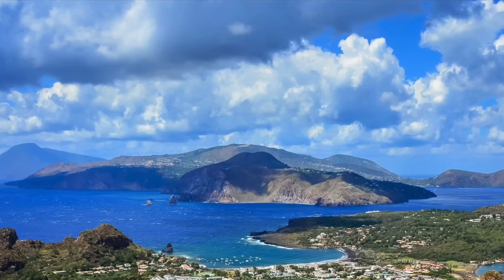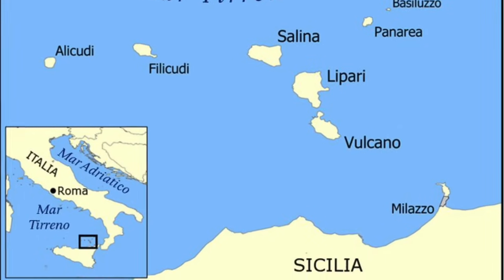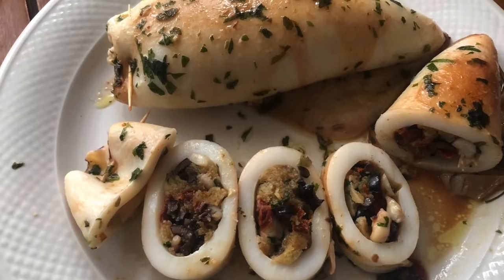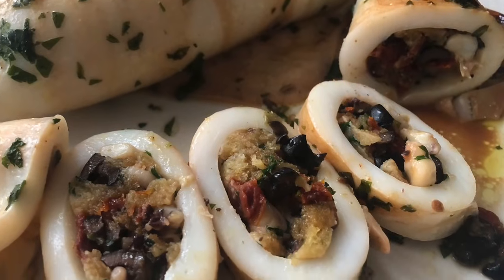The stuffing we did today is one of many, and I chose this one because in my opinion it's one of the most tasty. This stuffing in particular comes from the Eolie islands, which are located near Sicily. Anyway, I think today's recipe came out pretty good — I tried it and it's quite tasty. I really recommend you try it, and if you have any questions please comment below or contact me on Instagram. Thank you for watching!